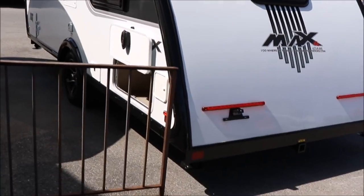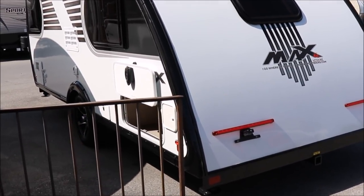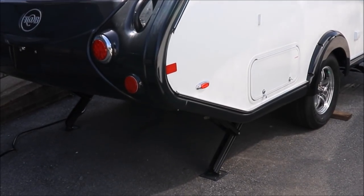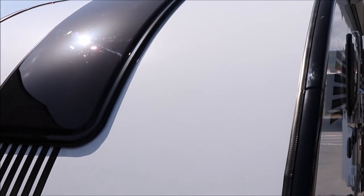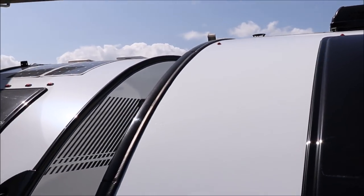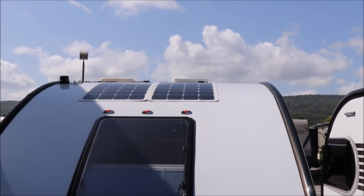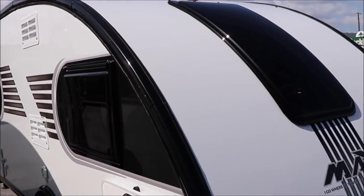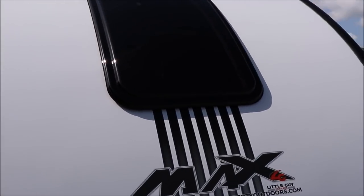The Little Guy Max does have a Rough Rider edition that gives you an additional three to three and a half inches of clearance, but they are lower to the ground. The Tab 400 slants up in the back for more clearance. The Little Guy Max has a rear-view camera already installed, which can also be added to the Tab 400. The Tab 400 comes with two 100-watt flat solar panels and an inverter, while the Little Guy Max has an option for a 100-watt solar panel but no inverter standard.